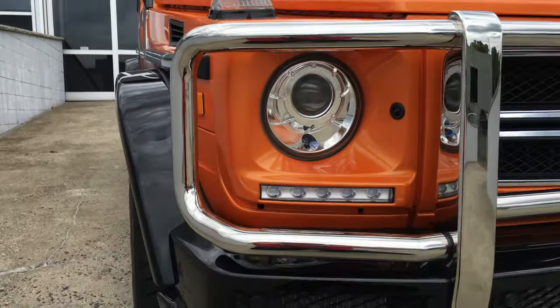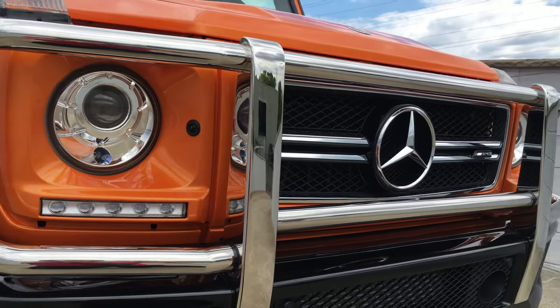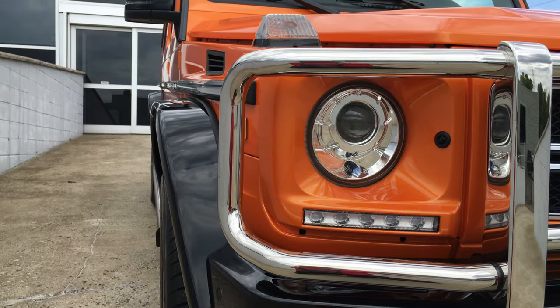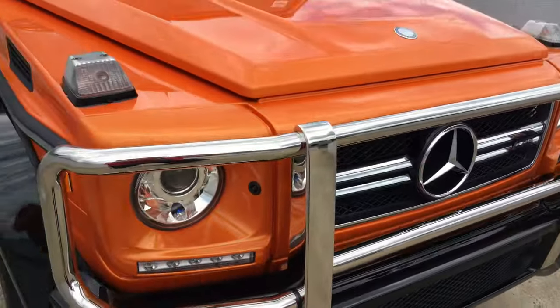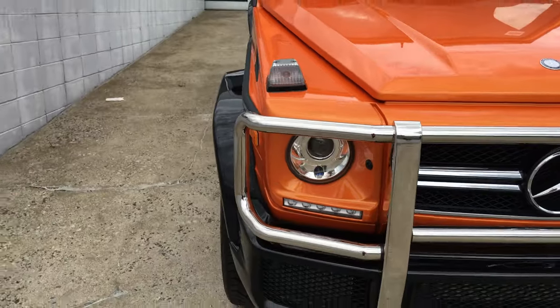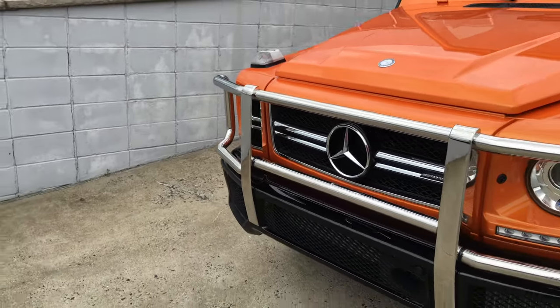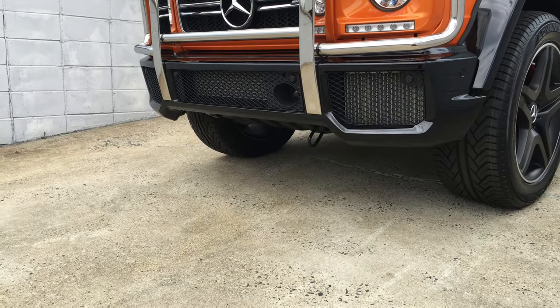First thing you're going to notice is the daytime running LED lights, located underneath the xenon headlamps. It features a giant chrome bumper right in front of the Mercedes-Star. There's a tow hook located below.